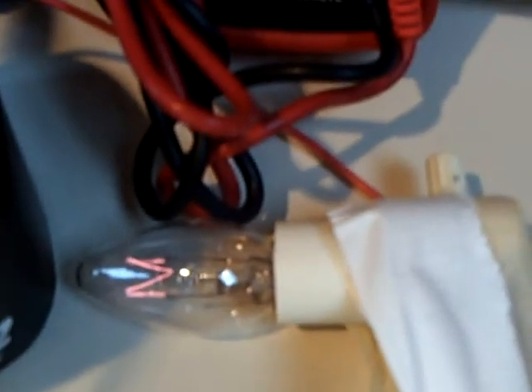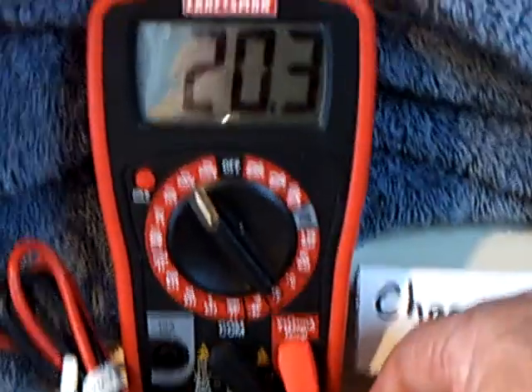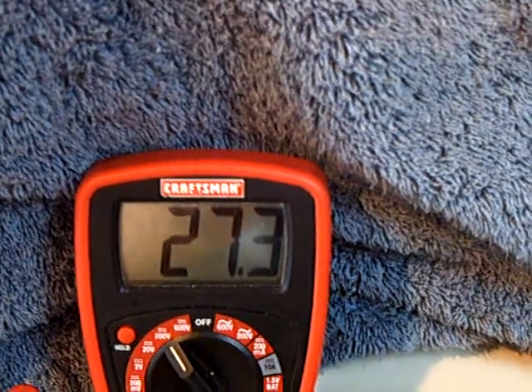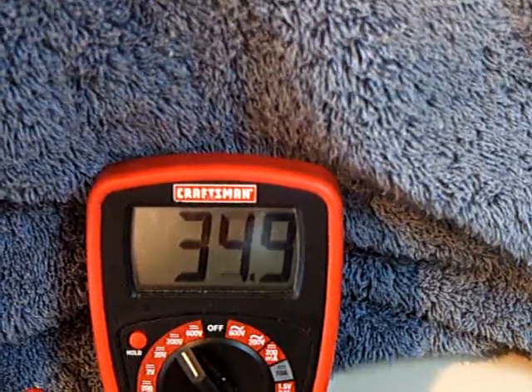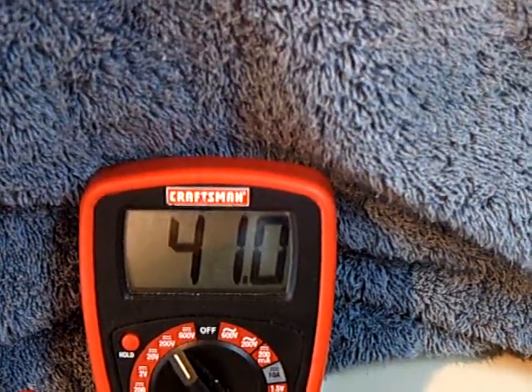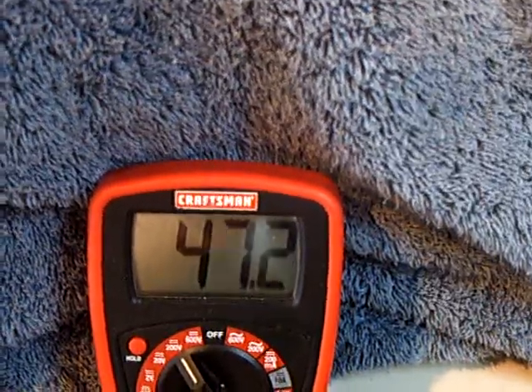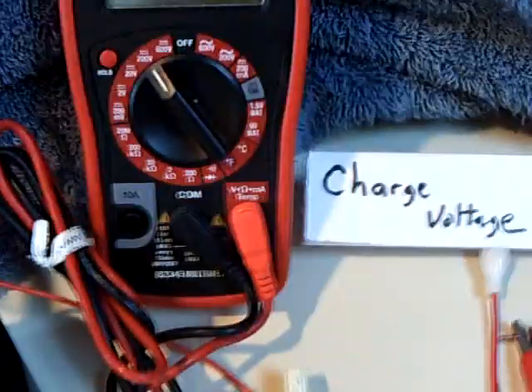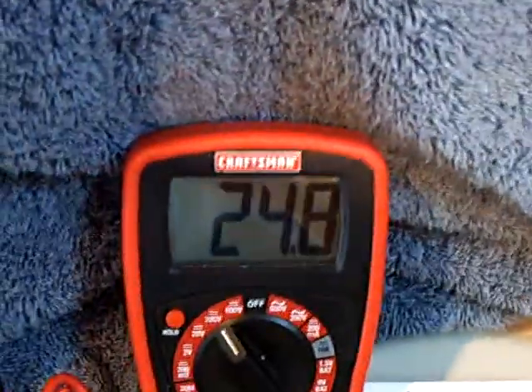I'll take the load off and watch the voltage on the cap go up. There goes the voltage on the cap — it will just climb right on up, just like on Slayer's video. When this gets back down to around 20 volts, I'll connect the charging battery. That's this one here — a 13-volt lead-acid charging battery.